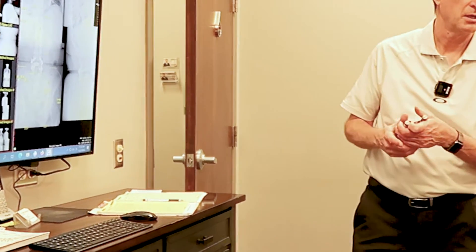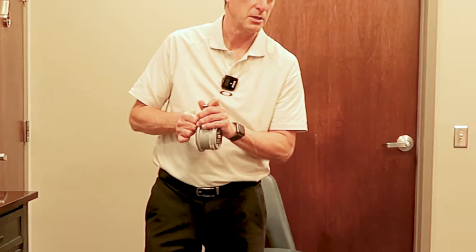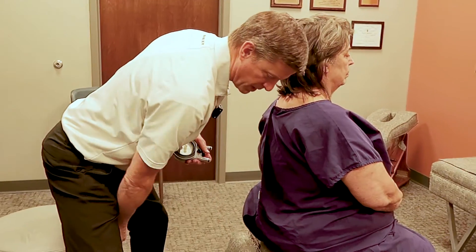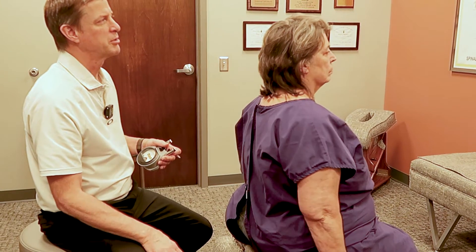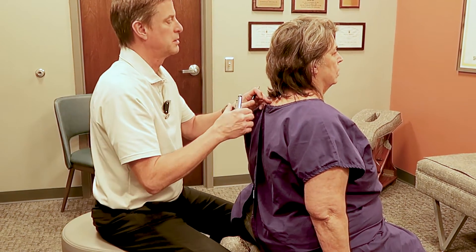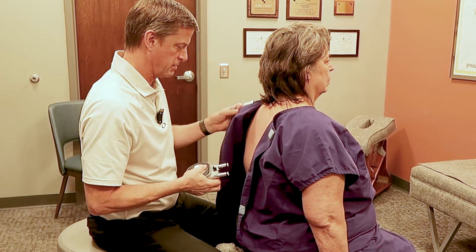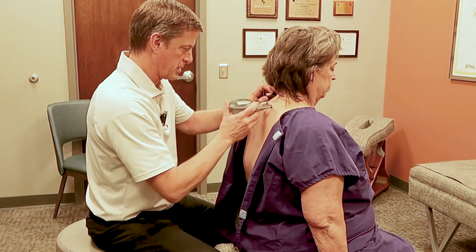When did you have the surgery? Ten years ago. But you've been doing pretty good with chiropractic care, right? How long have you been coming here? I think it's a little over a year now. Yeah, a year, a year and a half, something like that.